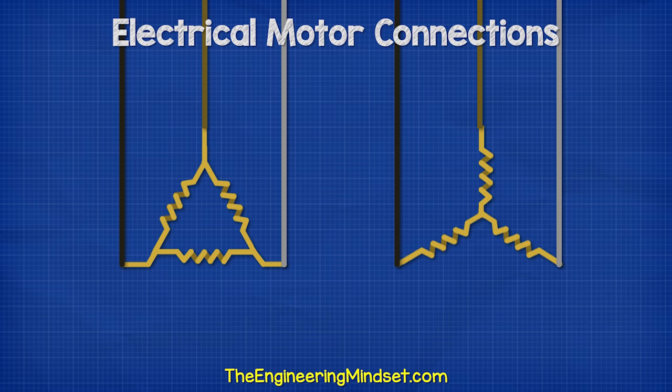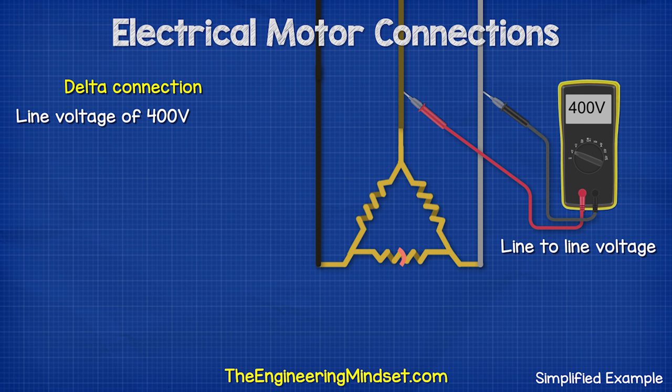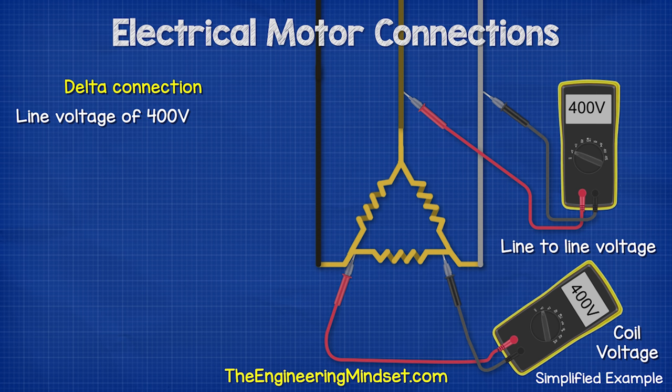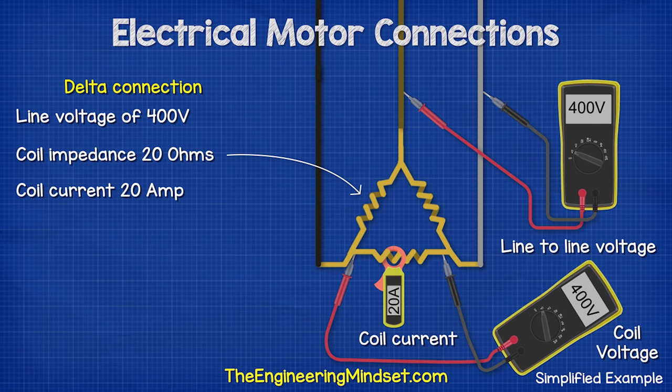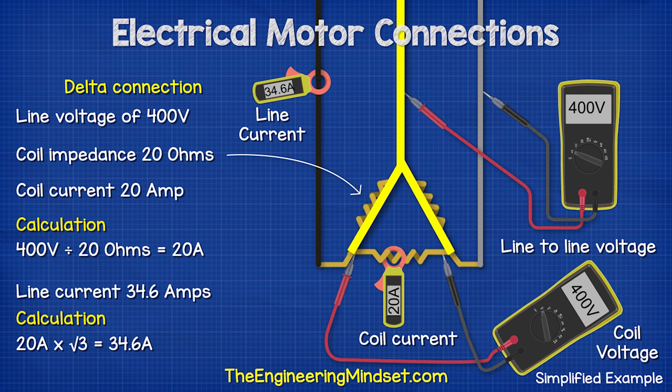Let's look at the difference between the star and delta configurations. With the motor connected in delta with a supply voltage of 400 volts, measuring the voltage between any two phases gives 400 volts — this is our line to line voltage. Measuring across the two ends of a coil also gives 400 volts. If each coil has an impedance of 20 ohms, then the coil current is 400 volts divided by 20 ohms, which is 20 amps. But the line current will be different: 20 amps multiplied by the square root of 3 equals 34.6 amps, because each phase is connected to two coils.